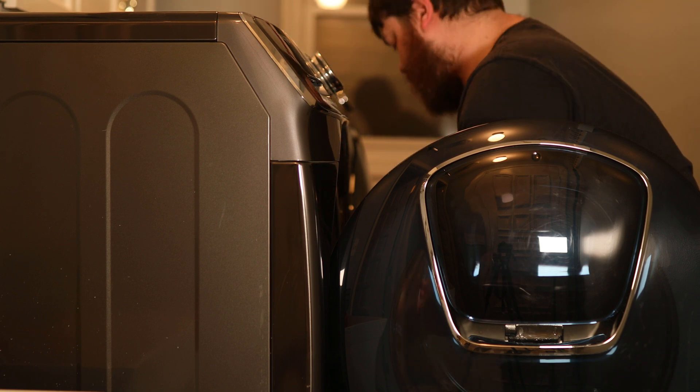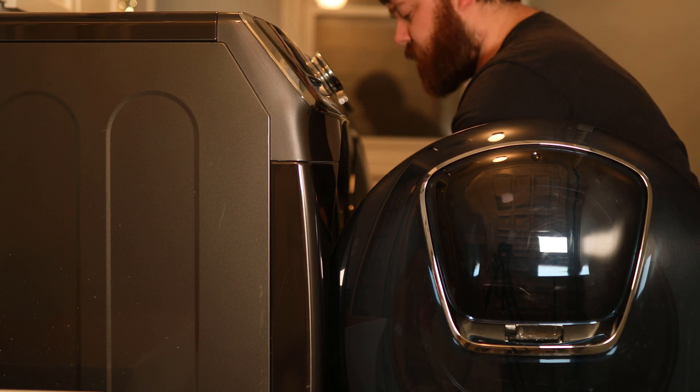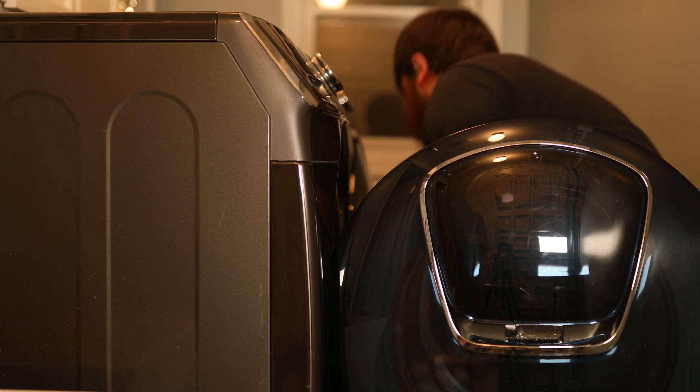When picking out smart switches, you'll want to make sure that they support power monitor reporting. This will allow for us to actually trigger our piston. They will also need to support enough amps for your appliances. For this, I checked the manual for my washer and dryer, and you'll also want to make sure they will fit where you plug them in.